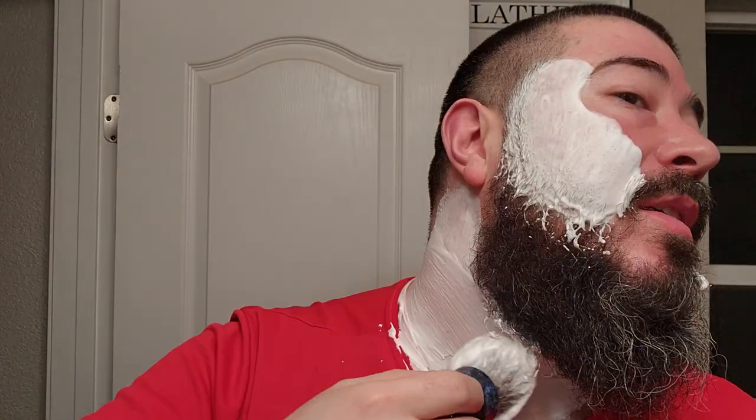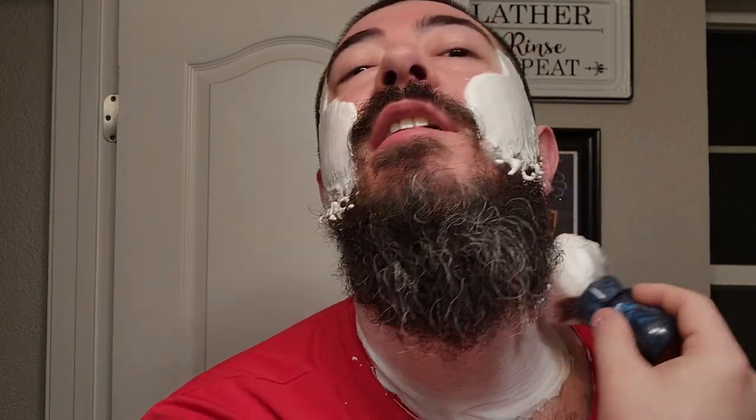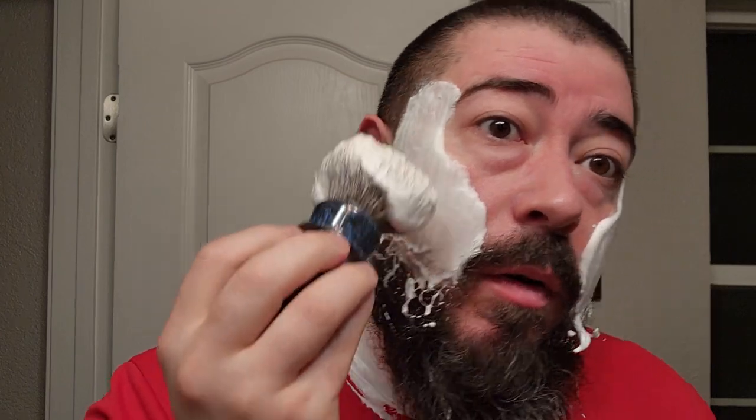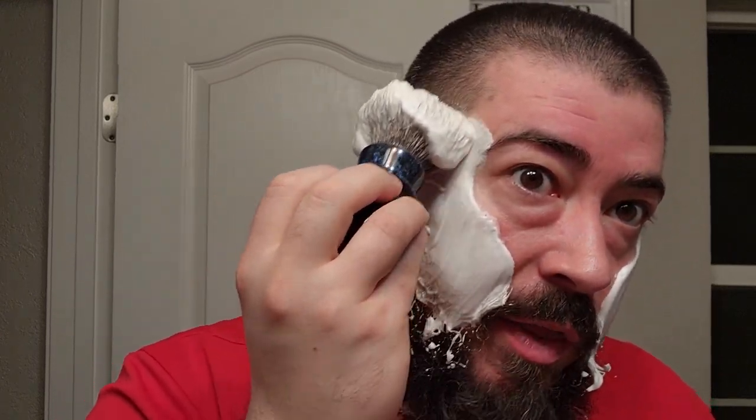I have a couple days' growth here, probably two or three - can't remember what my last shave was. This lather looks absolutely fantastic. I know Austin has worked really hard on his formula and I think he has a soap base to be proud of now. It handled the addition of that double menthol dot very well. Some soaps kind of break down when you add additional menthol - there's something about menthol that doesn't help the stability of soap, especially with an inferior soap base.